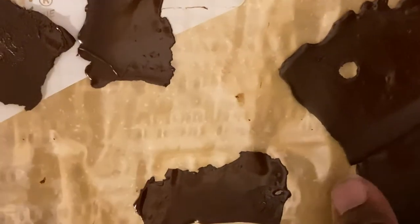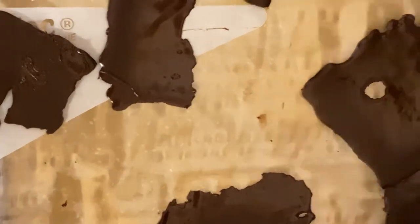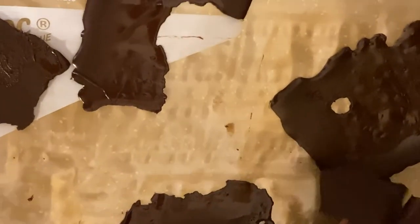When you've successfully tempered your chocolate, it will easily come off the sheet, look glossy, snap when you try to break it, and it will not easily melt. Congratulations, you successfully tempered your chocolate.